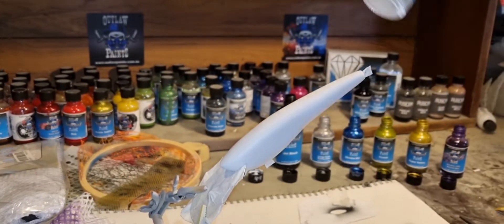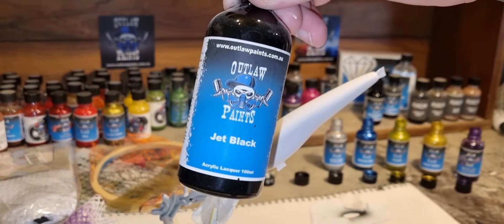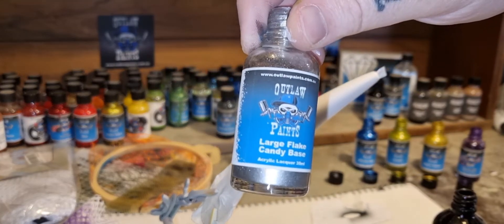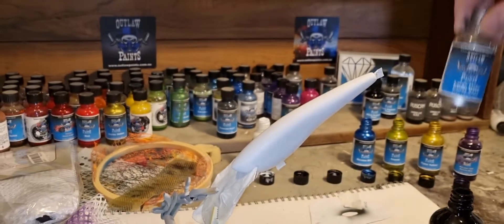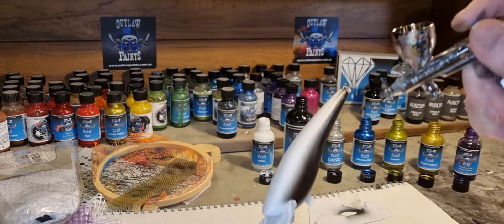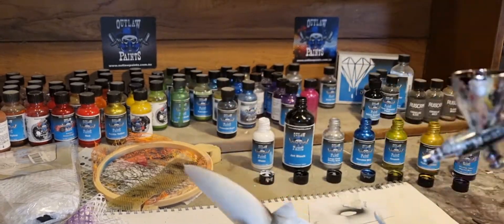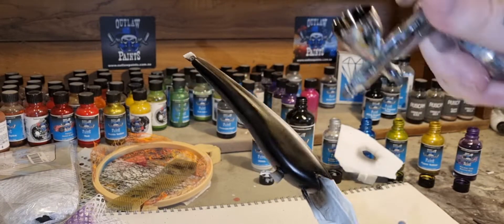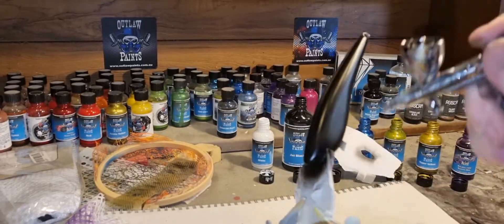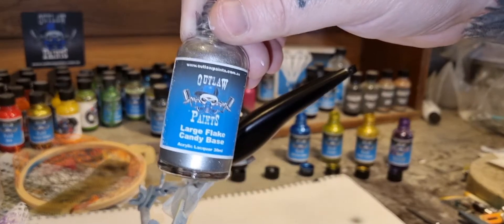I've already base coated this with a quick coat of white. Now we'll move on to jet black, which will be our base for some large flake candy base silver. Alright, the black base is down — now we'll move on to the silver.